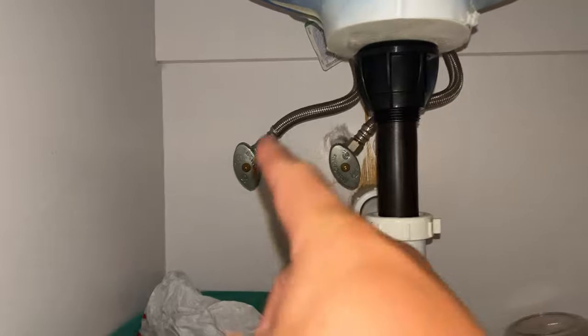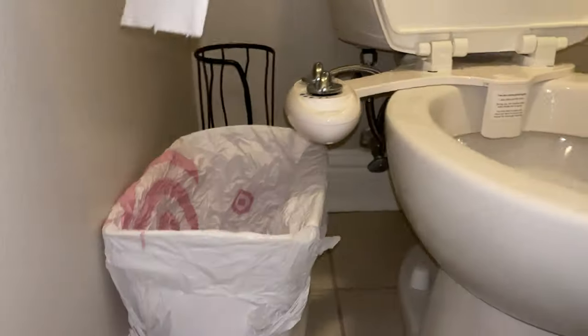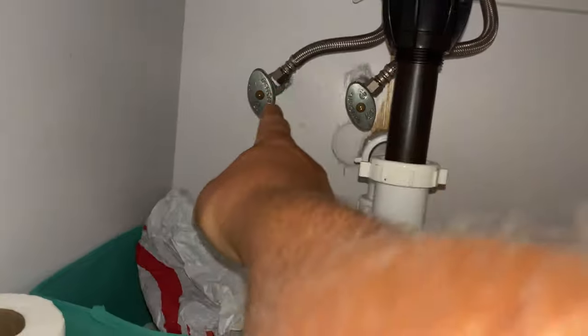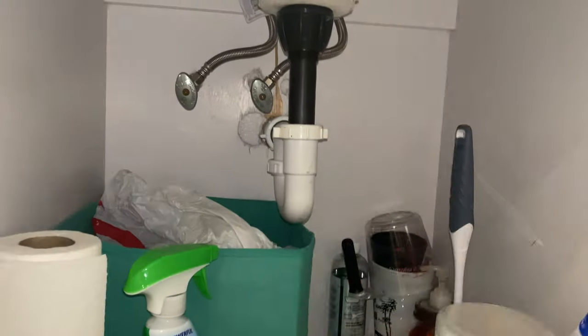For this video, this is the hot water. For my situation, I need to bust through this cabinet, through that cabinet, through this wall with the hot water and then connect it to the 320. This is the 185. For this video, you just need to know how to install it and connect it to your 320.